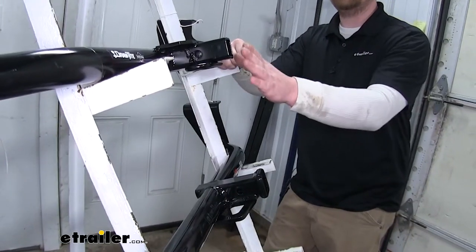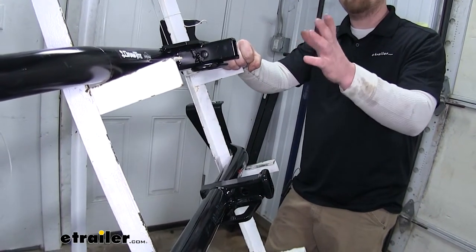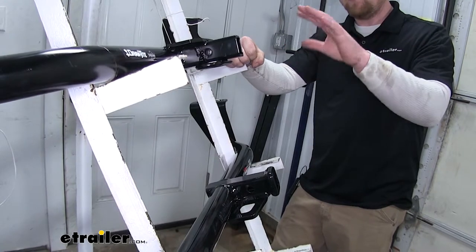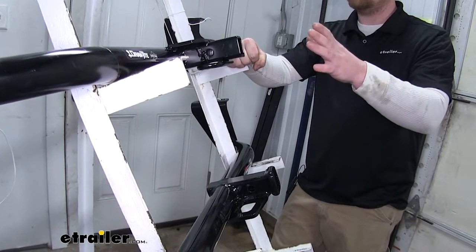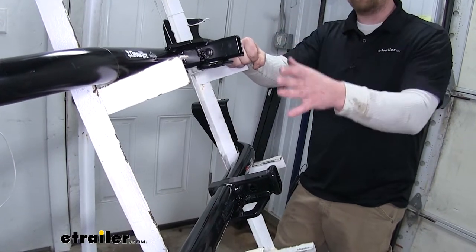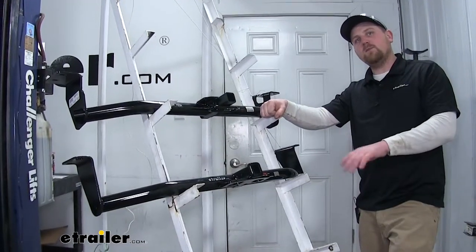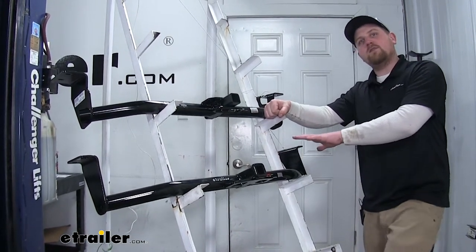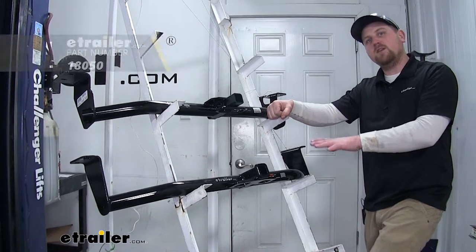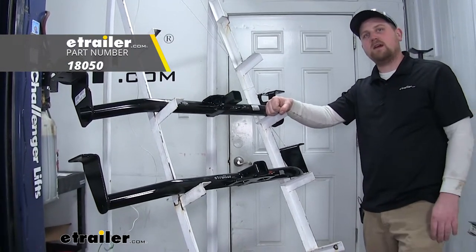As far as where our receiver tube opening will sit in relation to our rear bumper, they're going to be slightly different, but not enough to notice any major change. They're both going to work well with any folding accessories you might be using. Do keep in mind, if you're going to be using the Curt with anything other than a non-trailer load, you do have to use a stabilizer strap, which you can find on eTrailer.com.